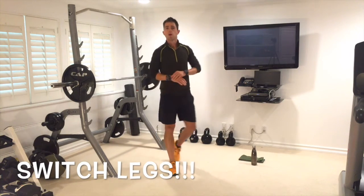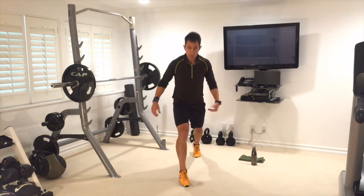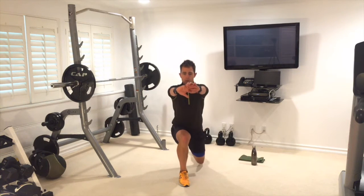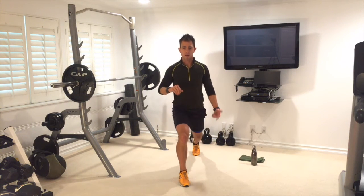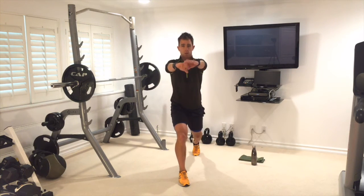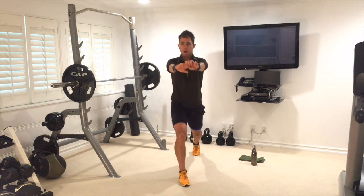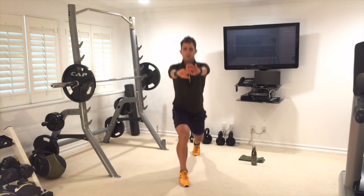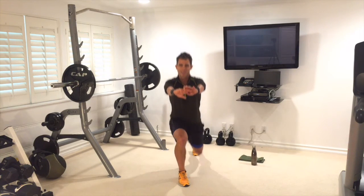Switch sides for the advanced version — no hands on anything. Take the right leg forwards, left leg goes backwards, and here we go. Get that back knee down, almost to the floor. Ten, nine, eight, seven, six — we're going down to the floor in five, four — I know it's burning — three, two, one. Nice job.